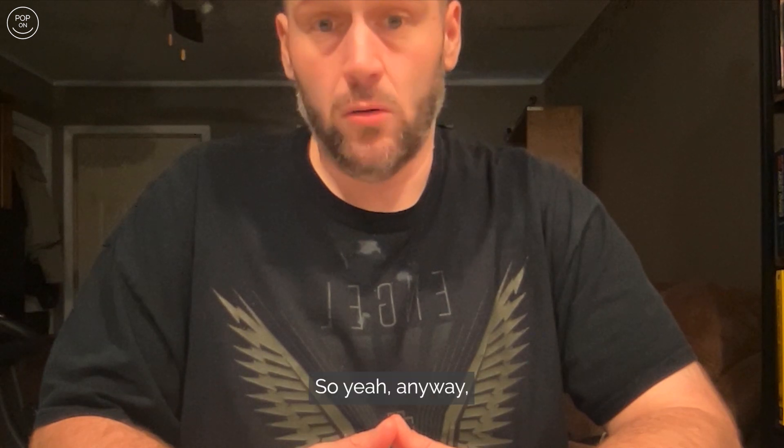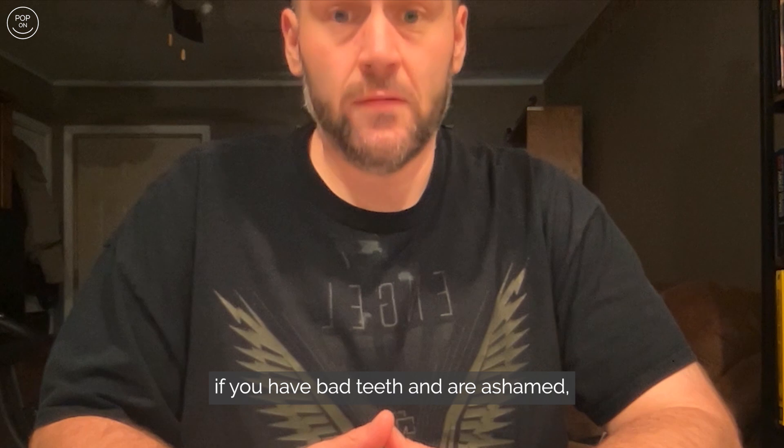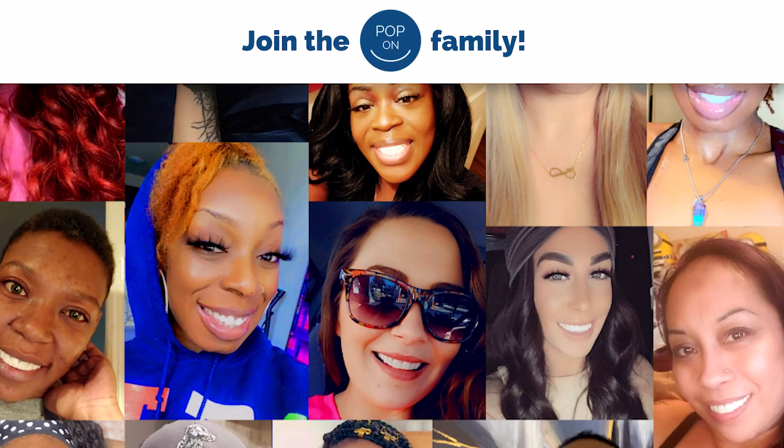If you have bad teeth and are ashamed and you want to be able to smile more, I definitely recommend getting veneers from Pop-On Veneers.